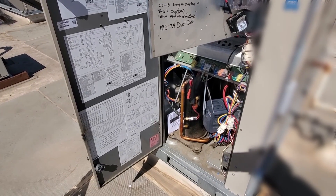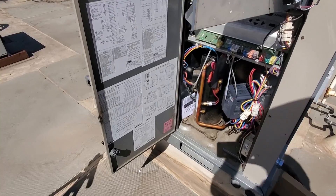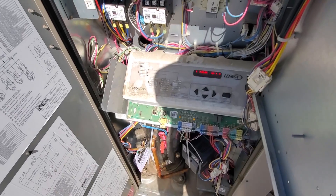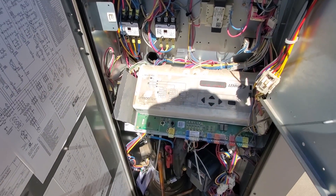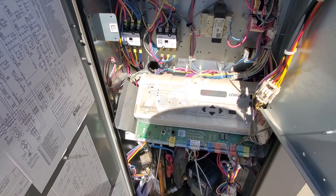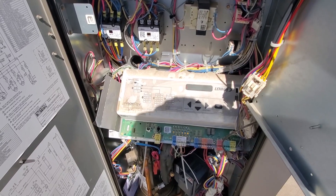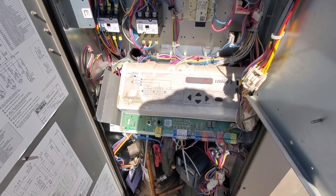It says VFD bypass engaged on the scrolling marquee - my phone won't show it, but we need to disengage that. So when I started it up, the unit was in an automatic VFD bypass. I went ahead and talked to technical support and asked them how to disengage it. They had me go through the settings and change the VFD bypass to manual. His theory was that the automatic bypass might be causing it to pull in when it shouldn't. If both contactors pull in at the same time, that's when you can have a problem.